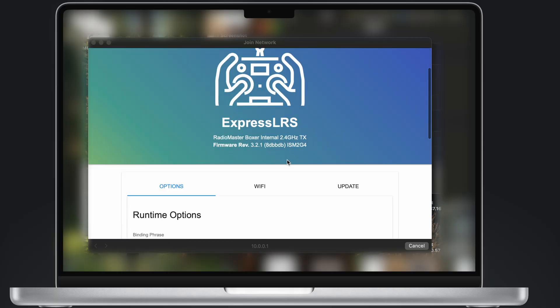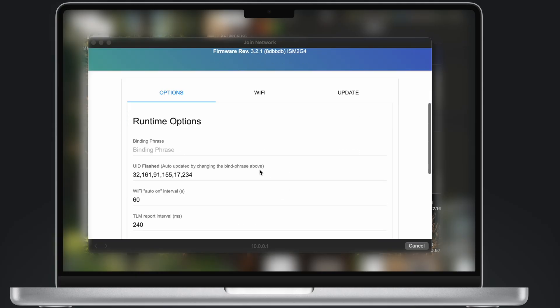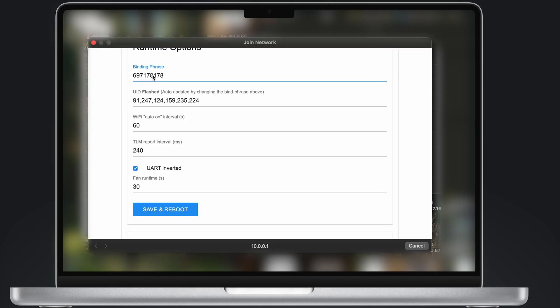By itself it's going to open a website. If not, go to your browser and type 10.0.0.1 and search it. Right here you're going to type a binding phrase. The binding phrase is not like a real-world password — it's just a binding phrase, so it's not totally secret. It could be something you know is yours, like your phone number, since you always know it. Then press Save and Reboot.